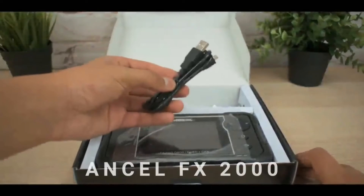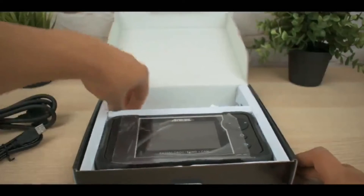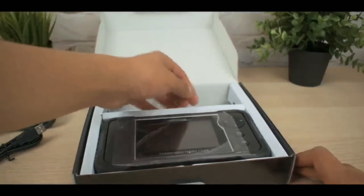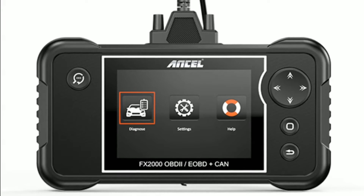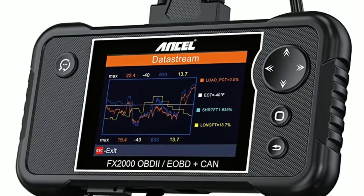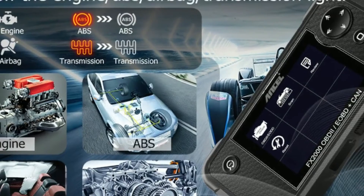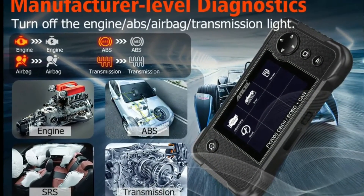Now let's look at the Unsell FX-2000, a powerful automotive diagnostic scanner. If you're a car enthusiast or a professional mechanic, this review is for you. The Unsell FX-2000 is a feature-packed diagnostic scanner designed to help you troubleshoot and diagnose issues with your vehicle quickly and accurately. Whether you're dealing with engine problems, ABS issues, or transmission faults, this scanner claims to have you covered.